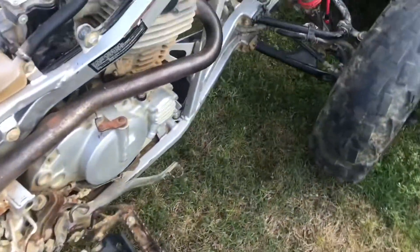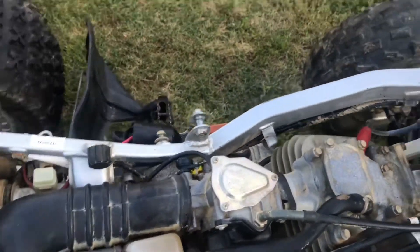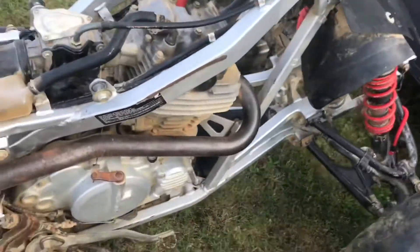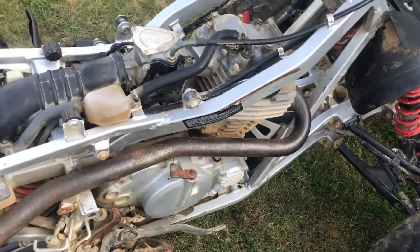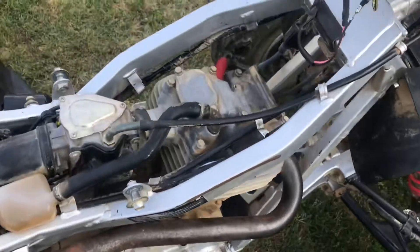But I got the spark plug coming in, I got clutches coming in, I got new head gaskets, new valve seals. And that's about it for this bike, and then it should be back running. I know if I put the gas tank on it it's going to run, but I want to make sure it's 100% right so nothing messes up.